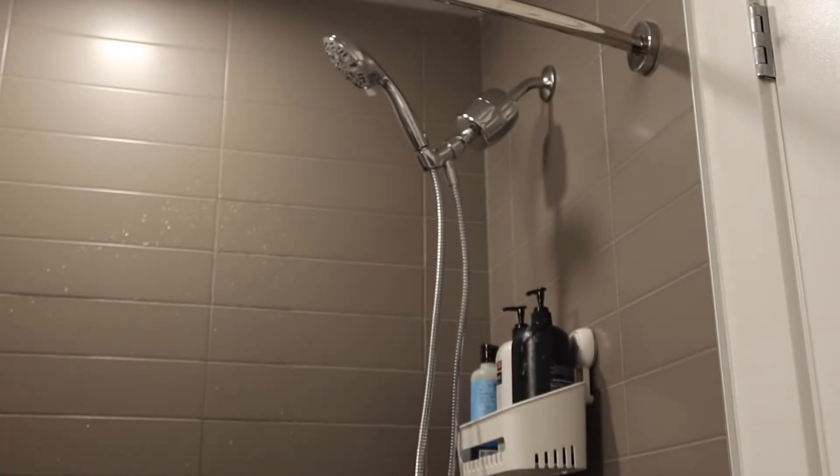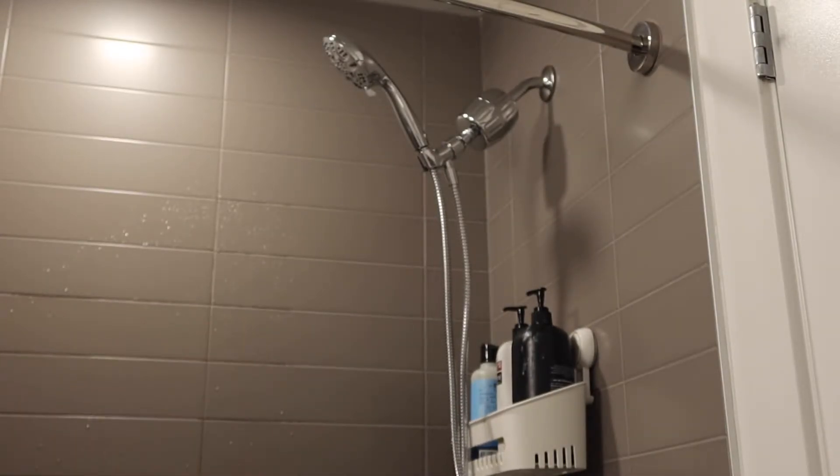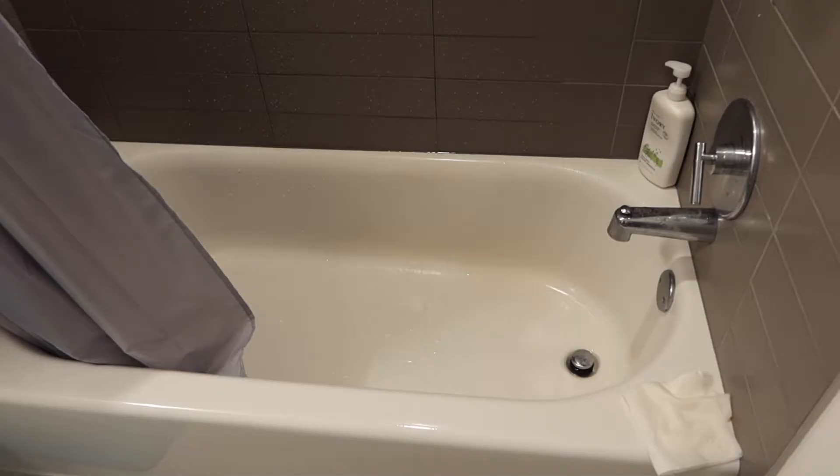Once you guys fully set it up, this is what the product looks like. When you guys first set up the product, you do want to make sure you run the water first, because there can be something really dark or black when you actually go through the filter for the first time. I'm going to run the water and show you guys what the bottom of the tub looks like.